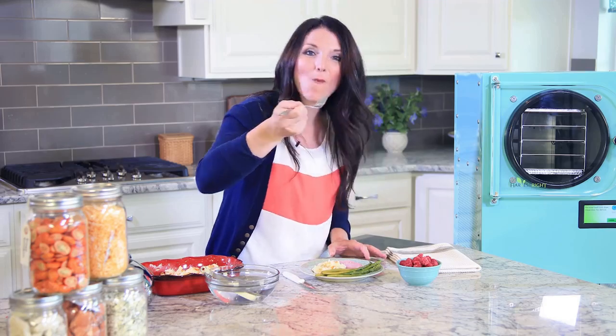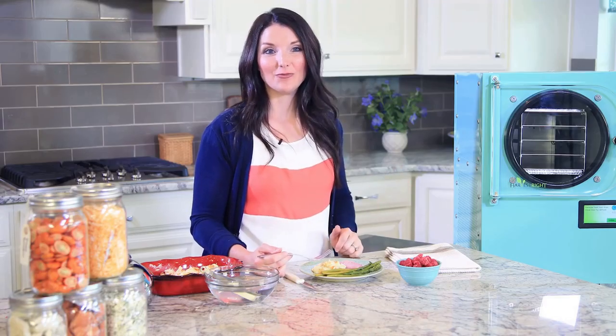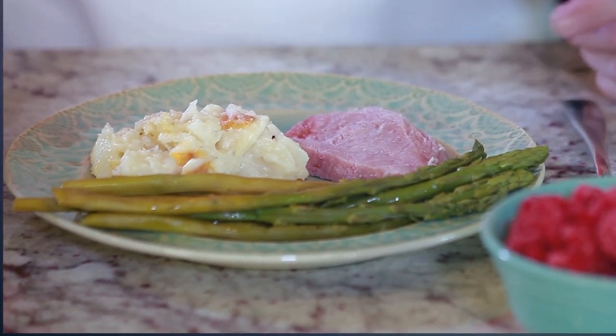The potatoes and ham taste exactly the way they did before I freeze-dried them — they are so delicious. They would taste the same whether they were freeze-dried 20 years ago or one month ago.